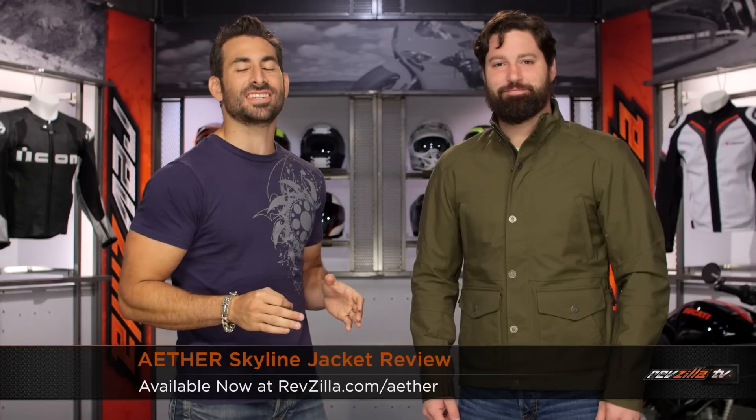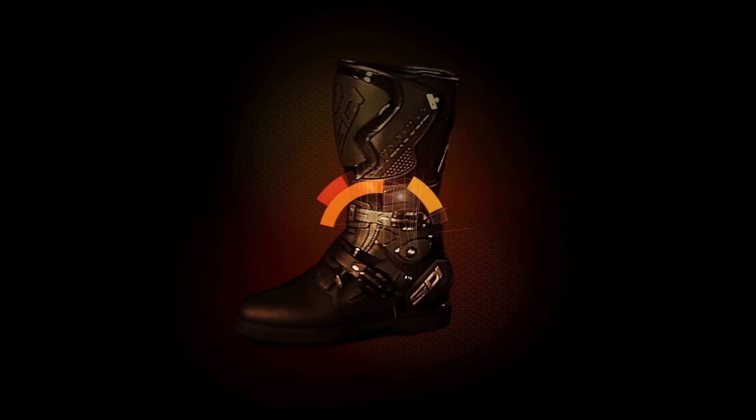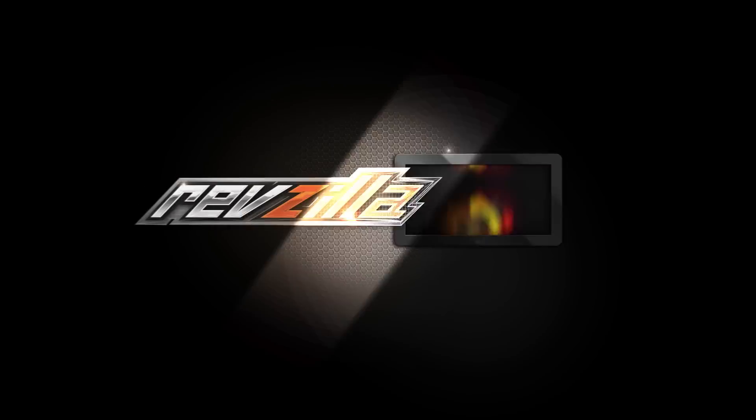Hey, this is Anthony from RevZilla. Welcome to our detailed breakdown of the new Aether Skyline jacket available at RevZilla.com. This is the Skyline — the jacket that started it all in the Moto universe from Aether.